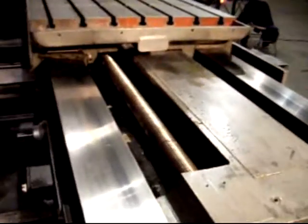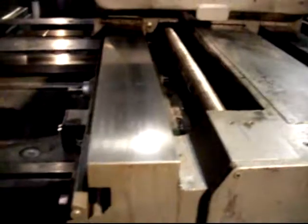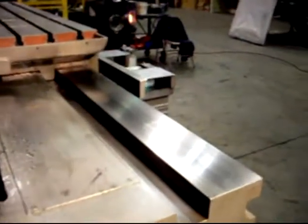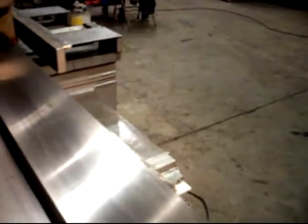Gentlemen, I want to have you get a good shot of these ways — hardened crossways. They're in really nice shape, both sides. There's no scoring at all. Anything you may be seeing is just a discoloration.